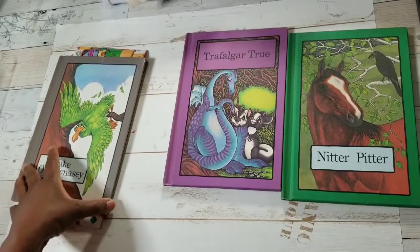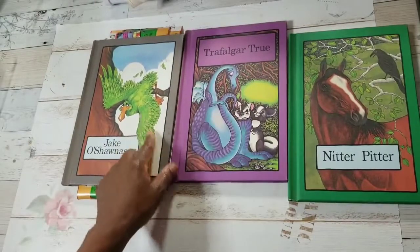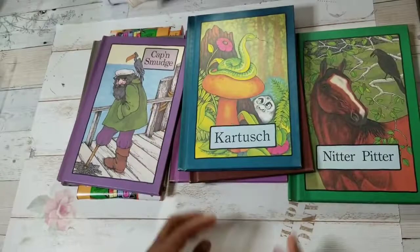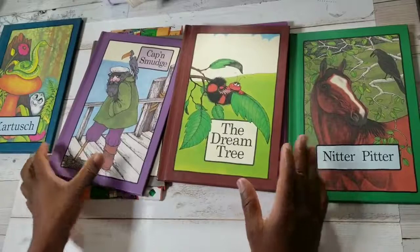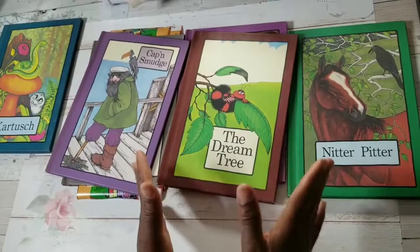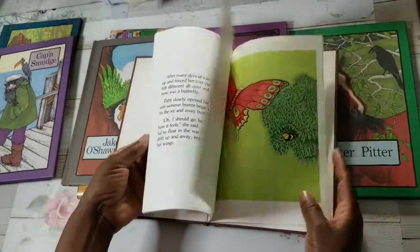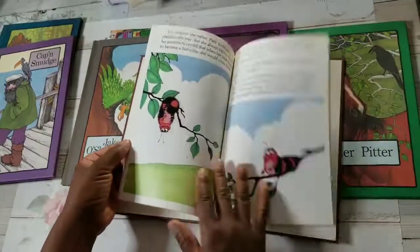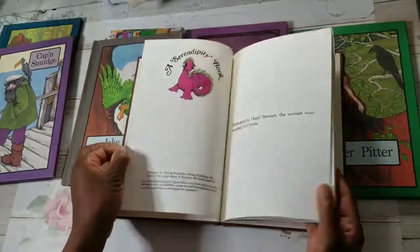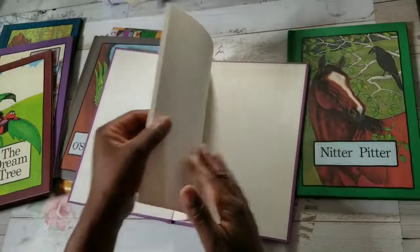You see that one - Trafalgor. I didn't read these books growing up. But you see this big old bird, Captain Smudge and the Dream Tree, and Cartouche - they're so cute. I did not want a journal that looked too primary, I didn't want it to look childish, but I wanted a youthful journal. Let me just flip through one of the books. Look at these - beautiful illustrations, full of color. A kid could use this kit, but it's so appropriate for us who are older.